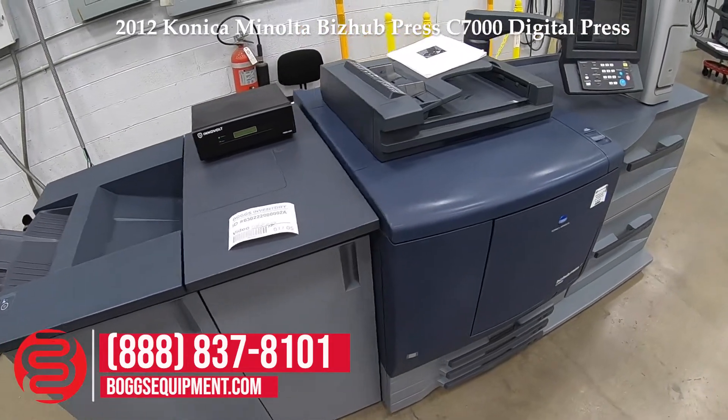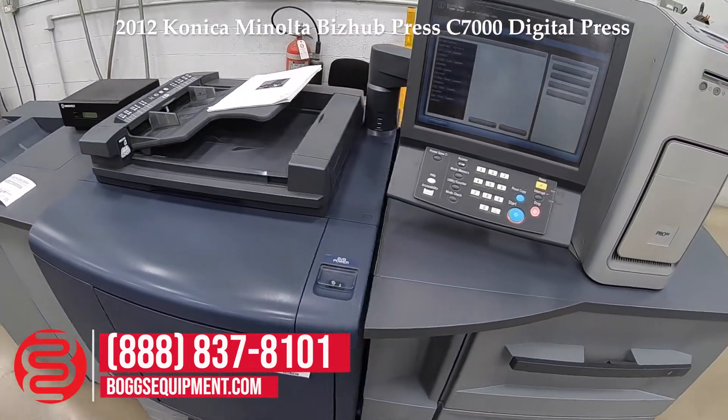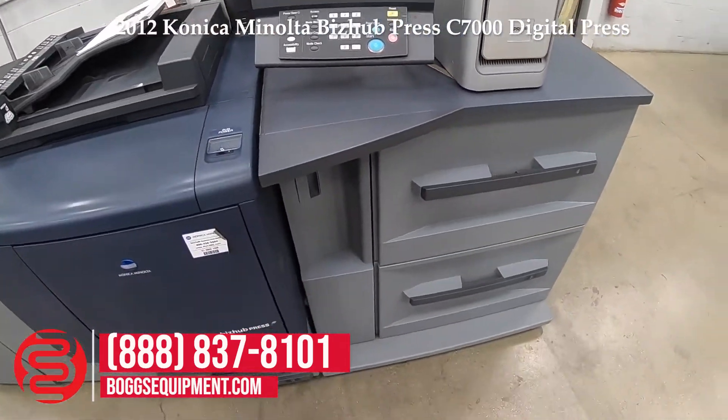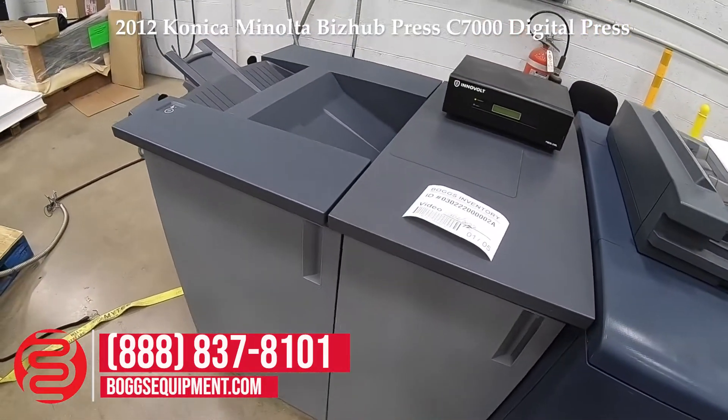This is a Konica Minolta C7000 color digital press. This unit comes with a firing controller, large capacity cassette, and relay unit with the finisher.